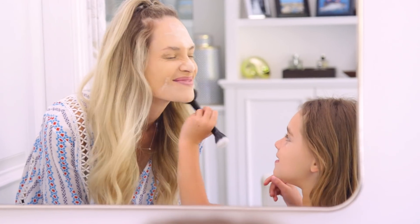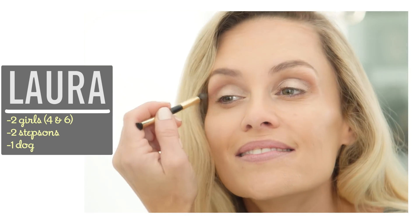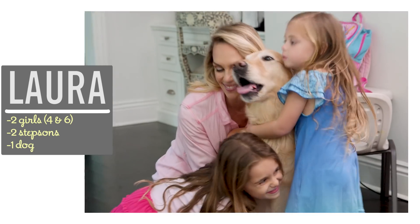Hi guys! If you do your makeup only to have it look melted off a few hours later, today I'm going to show you some tricks to help it look fresh from day to night. I'm Laura and as a former makeup artist, I love sharing easy style and beauty tips that help moms feel their best.